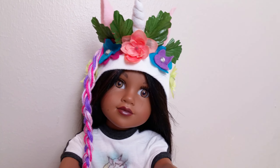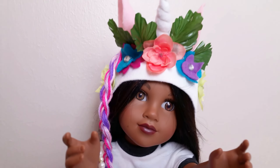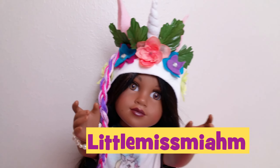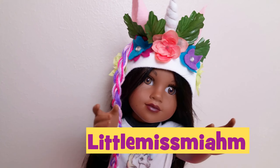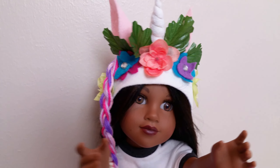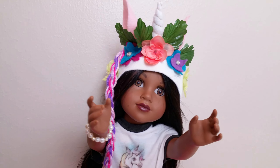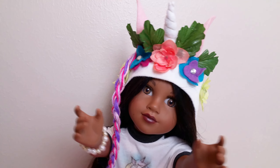Okay now for the winner of our unicorn hat giveaway. And the winner is Little Miss Mia M. Yay! Please check the description box to find out how to get your prize. We hope to do more giveaways soon so please subscribe. Bye!